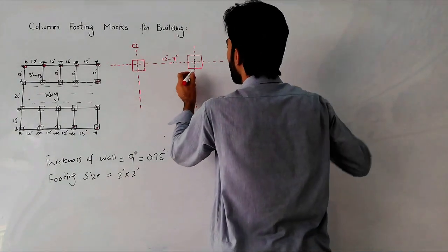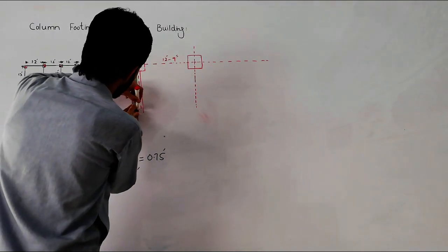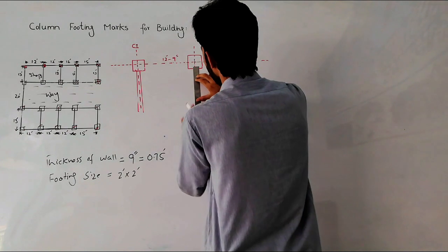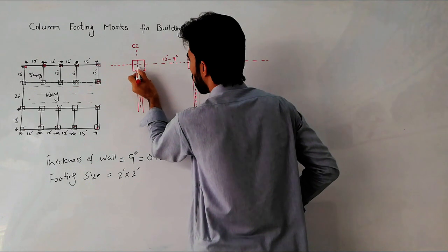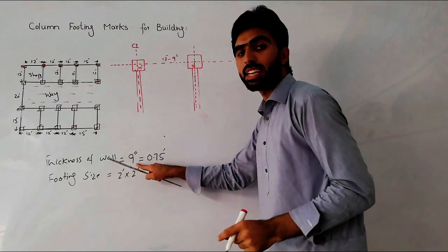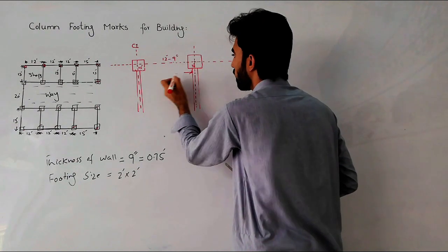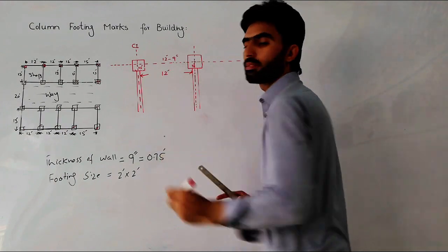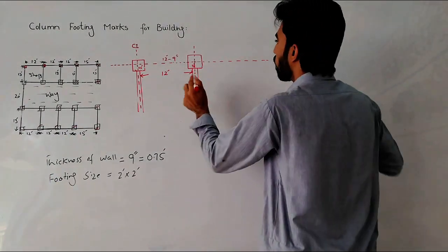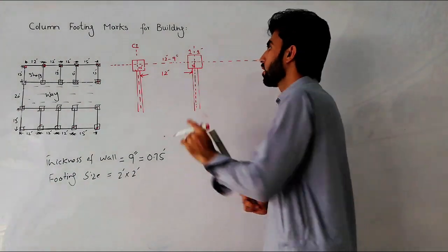Now you can see: the wall is 9 inches thick, so 4.5 inches falls on one side of the column center and 4.5 inches on the other side. With 4.5 inches on this side and 4.5 inches on the other side, the clear space between the walls becomes exactly 12 feet — because we took 12 feet 9 inches center to center and the wall occupies 4.5 inches on each side.